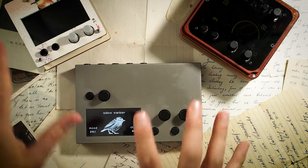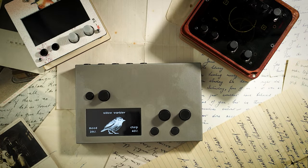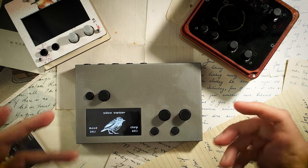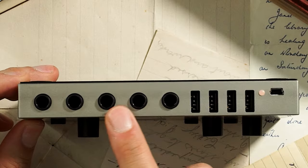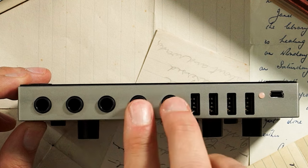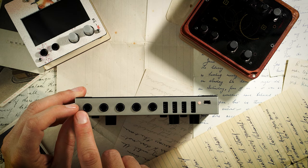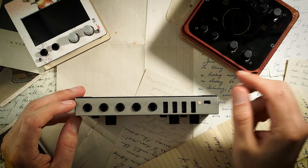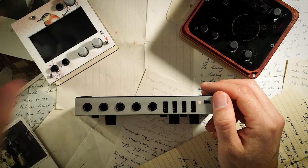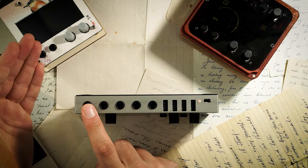Now that we've looked at the look and feel, let's talk about connections. The Shield and standard differ in connectivity. The standard has quarter-inch jacks at the top for stereo out and stereo in, plus a dedicated headphone out with its own driver — which is far better for listening through headphones. You can still use headphones with the Shield, but you'll lose a bit of volume.